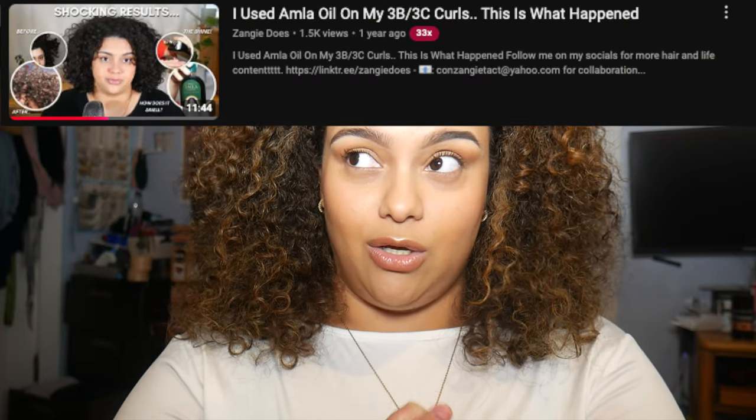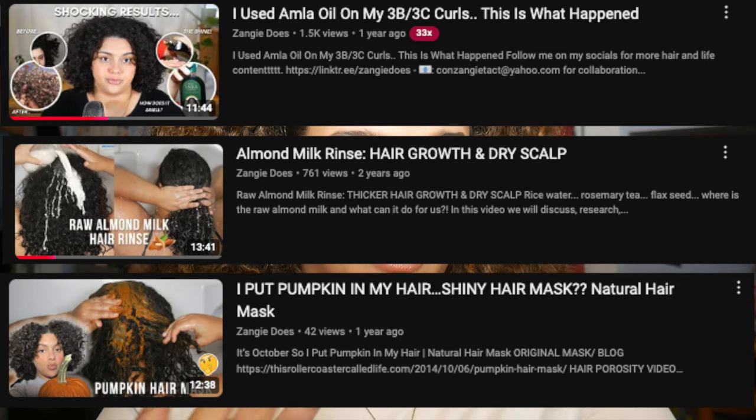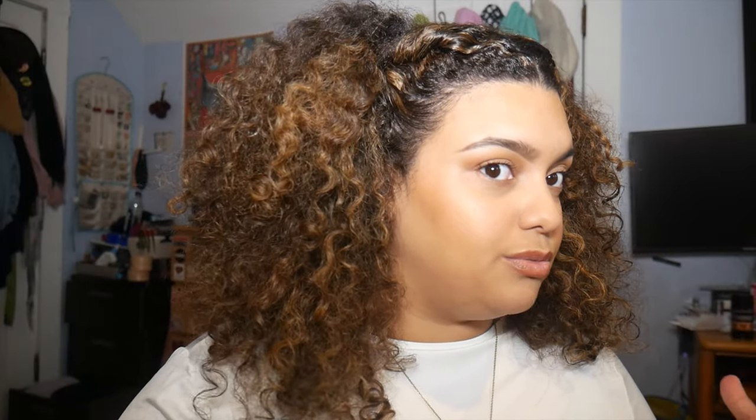You clicked, you see the title. You've seen the almond oil video, the almond milk video, the pumpkin puree video — and if you haven't, go watch those. But yeah, I once again have put some food in my hair. Was it worth it? How did I do it? Let's discuss. Stay until the end so you can hear how it felt.